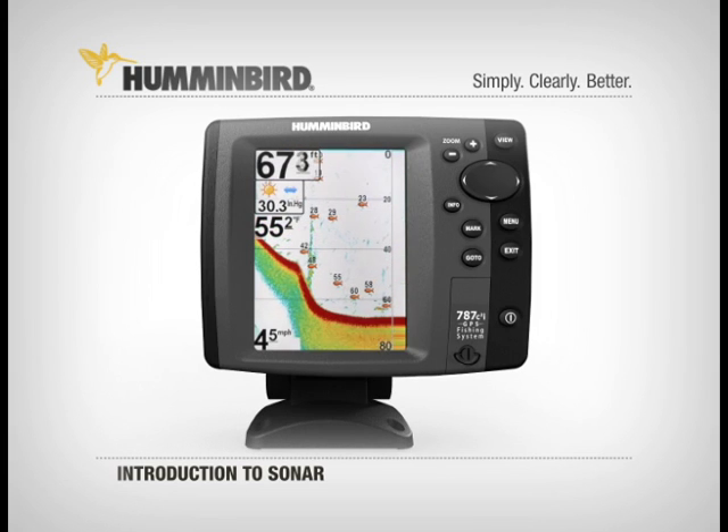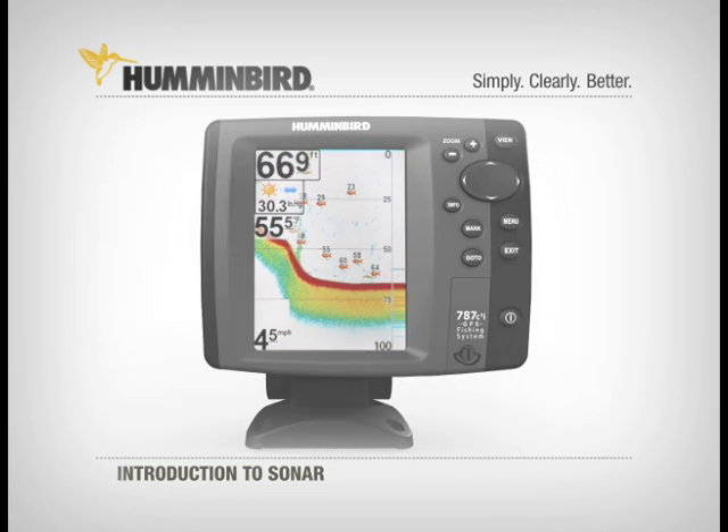Working with all this technology together in different ways, the Humminbird user has a distinct on-the-water advantage.